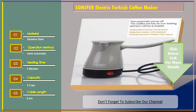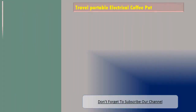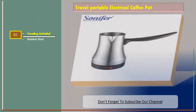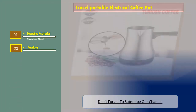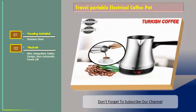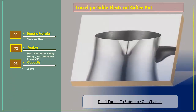Number two: the Travel Portable Electrical Coffee Pot. Features include a stainless steel housing material, mini integrated safety design with automatic power-off, and a capacity of 250 milliliters.